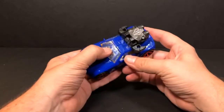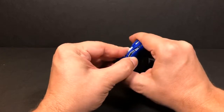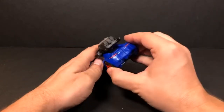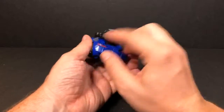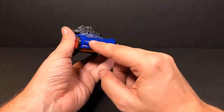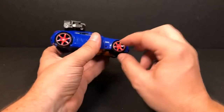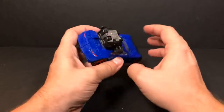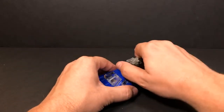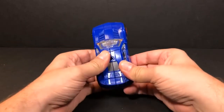Punch Counter-Punch in his car mode — he can be either Punch or Counter-Punch in car mode; he doesn't have two separate car modes. But look at this — paint apps everywhere you need them: tail lights, headlights, clear plastic around the radiator and air intake, paint apps on the rims, the red rims — a little bit of paint app right there. It's really nice. I wish they would do this with everything.